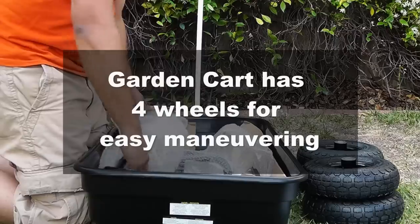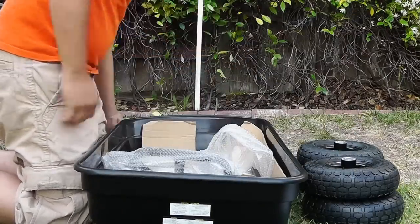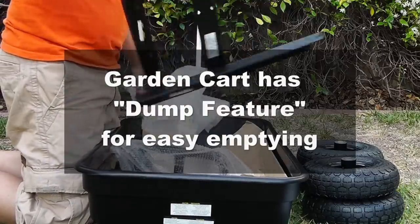Compared to a wheelbarrow, a garden cart has four wheels which makes it easy to maneuver, and it also has a dump feature which makes emptying very easy.